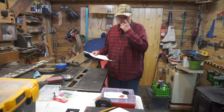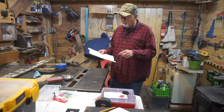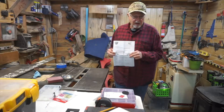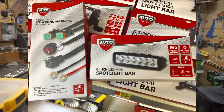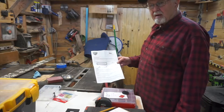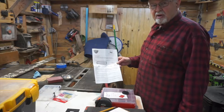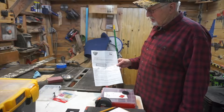Hi, Ron here with the little weird Jeep, and I'm in the little weird shop right now. I just want to show you the backup light I added to my little weird Jeep. I got an Auto Drive — it's just an inexpensive one I got at Walmart — with the wire harness, and put that on as an auxiliary backup light. It works great — I was shocked!